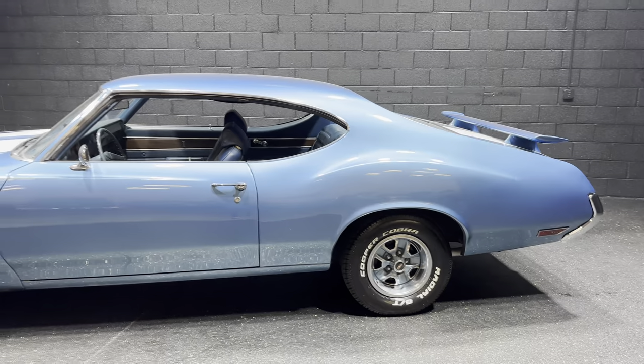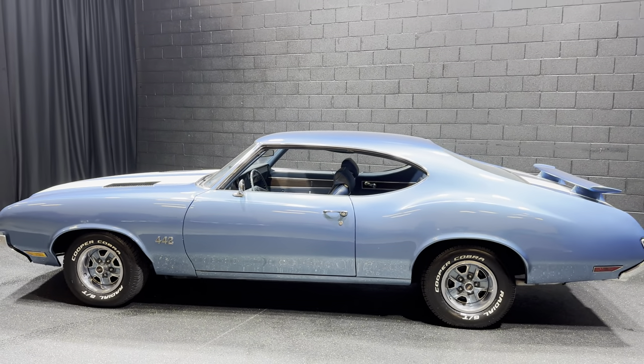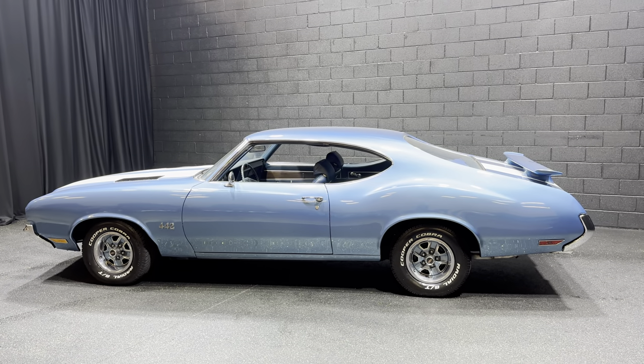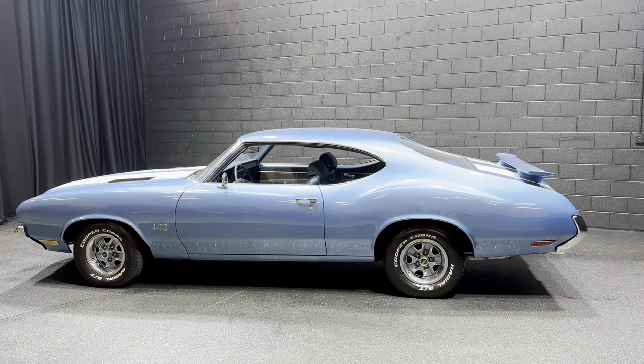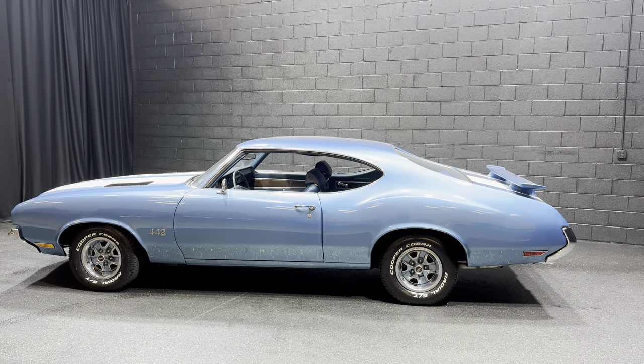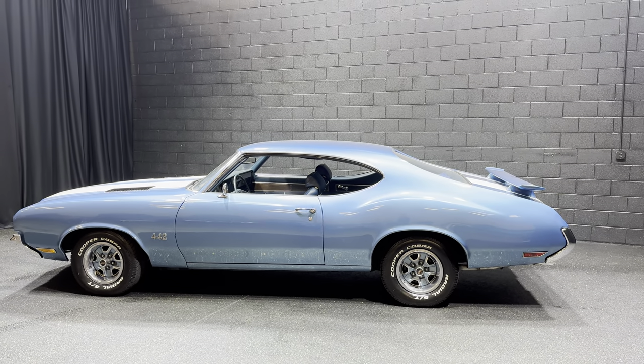No story car guys, no disappointments on this 1971 Oldsmobile Cutlass S that's been badged as a 442 — 350 Rocket motor, 5.7 liter, stock manifolds, power steering, power brakes, and yes, it is a factory air-conditioned car.